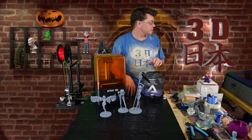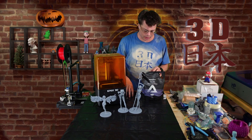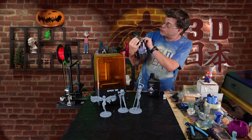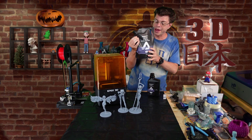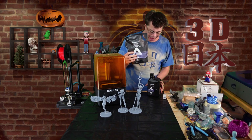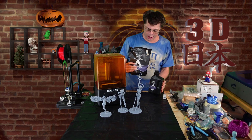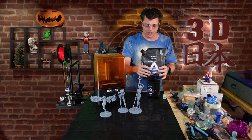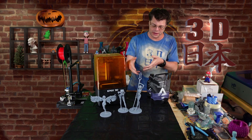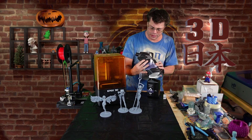Hey what's up guys, it's Phil and this is 3D Japan. Today we're taking a look at a couple of new kinds of resin that were sent to me. The first one is this Ace Addity Elite series — it's 8K resin and it oddly comes in a bag. They also sent some in a bottle, which is a different kind of bottle than I'm used to. The bag would be very difficult to pour into and then to pour the excess from your vat back into.